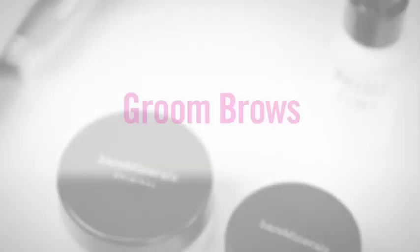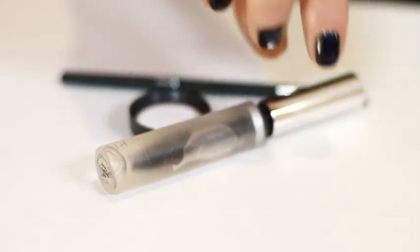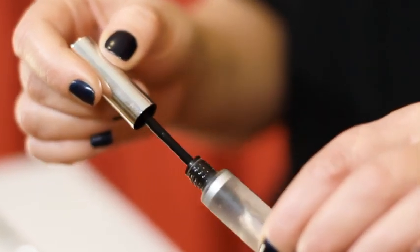Hi, I'm SJ and in this video I want to take you through how to create the perfect eyebrow. To define and shape your brows I always like to start with an eyebrow gel. Simply brush the brows up towards the hairline and then gently flatten them over the top so they're all lying flat.